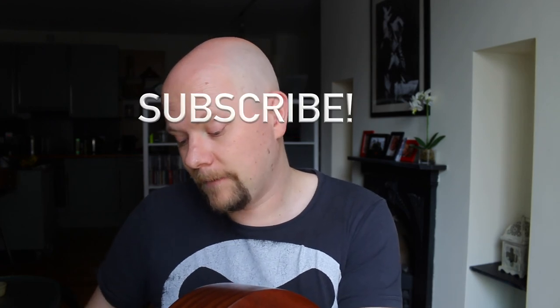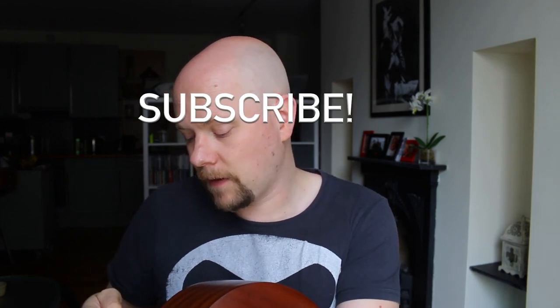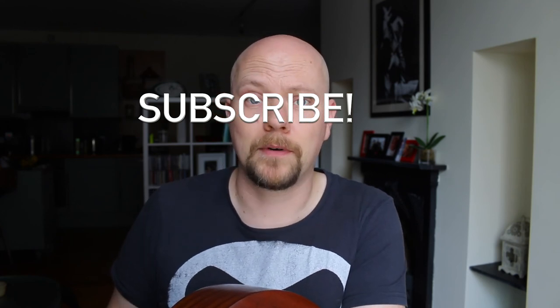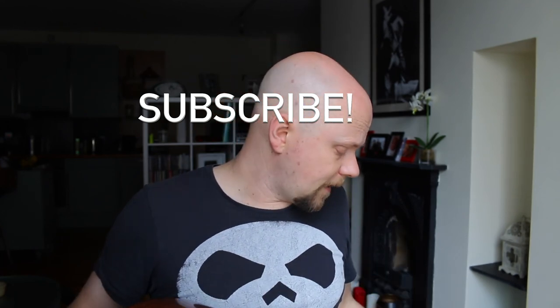Let me know in the comments what you think of this — have you tried one of these? What's your experience? I personally think it is brilliant. Hopefully you enjoyed the review, let me know in the comments, thumbs up, don't forget to subscribe, and I shall talk to you guys later.